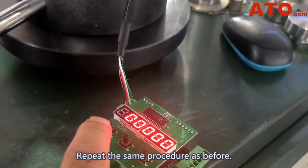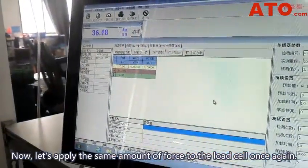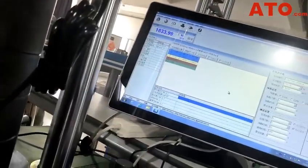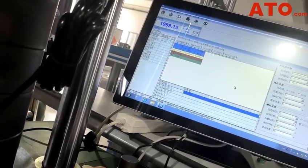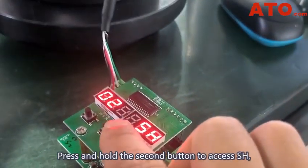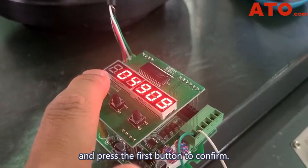Repeat the same procedure as before, ensuring all values are set to zero. Now let's apply the same amount of force to the load cell once again. Press and hold the second button to access SH. Verify the modified value of 4409, and press the first button to confirm.